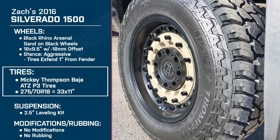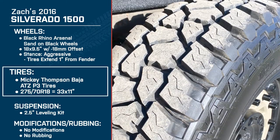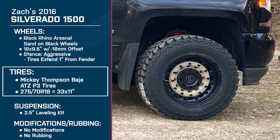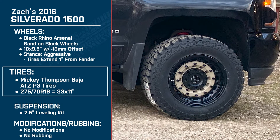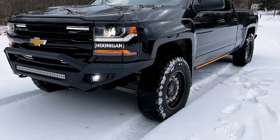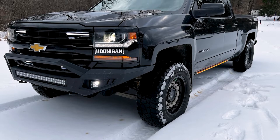So those tires, the Baja ATZ — it's a 275-70R18, which breaks down to about a 33 by 11. How do you like the Mickey Thompsons? They are definitely a really good tire. They are loud on the road, but this winter I've had no issues. My area had almost two feet of snow and I had no issues. I haven't taken them on the sand yet, but I imagine they would do okay.